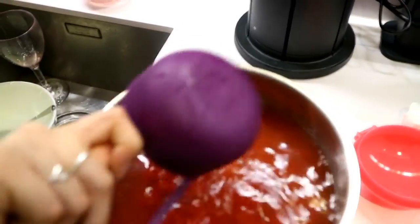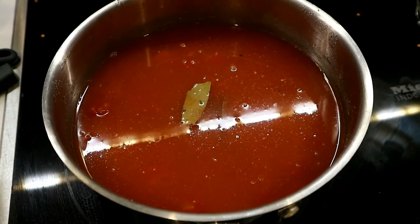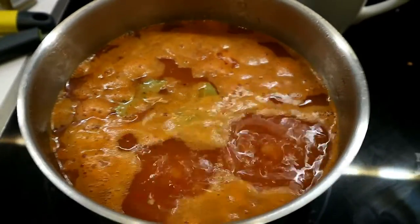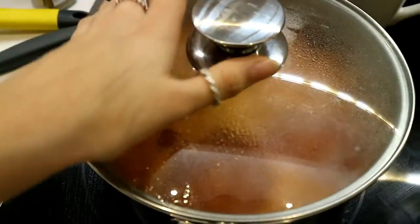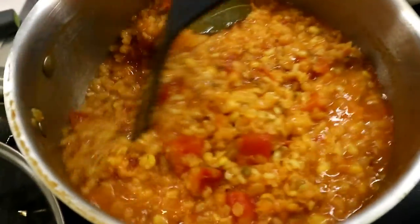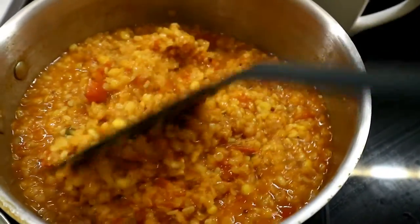The can of tomatoes is about a cup of liquid, then I add three more cups of water on top, so you want about five cups of liquid total. It looks really red — just give it a mix, get it boiling, then once it's boiling cover it and leave it. It's that simple.